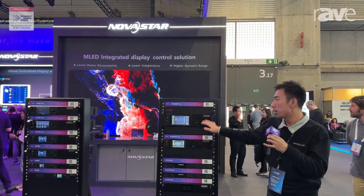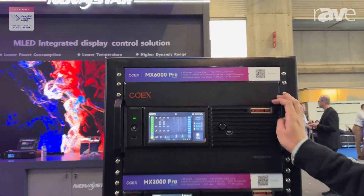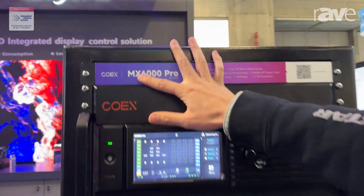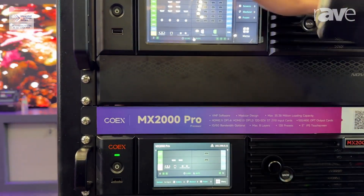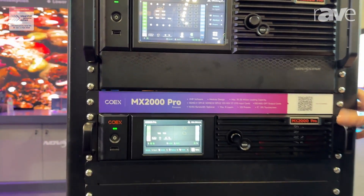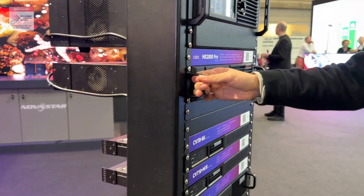This is the NovaStar technical team. This is our new Coax series from NovaStar — the MX-6000 Pro and MX-2000 Pro. These are the option cards we can see from the back, and I will show you the back of this device.